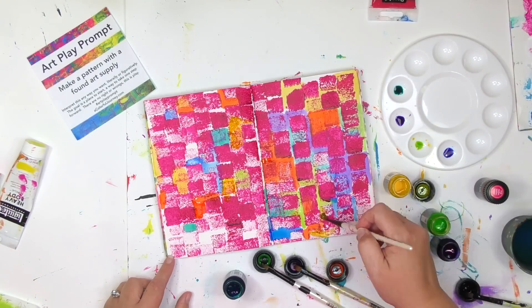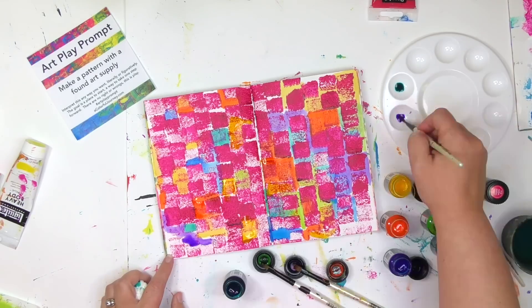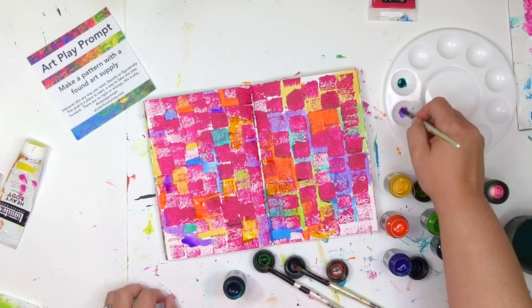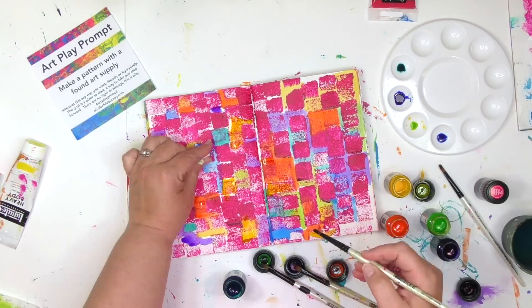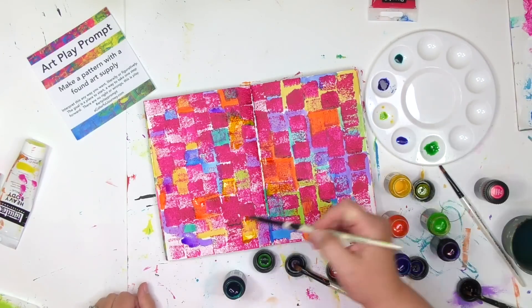These watercolor inks can be reworked even after they're dry. So what that means is when you're all done with something, if you come back later with something that's wet, add some water to it — that kind of thing — you can continue to rework those colors around.